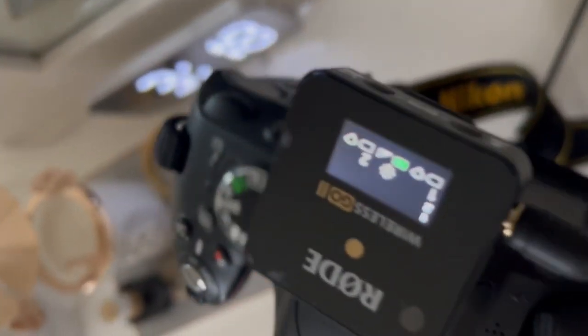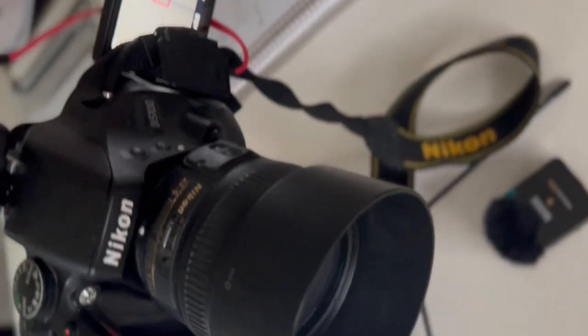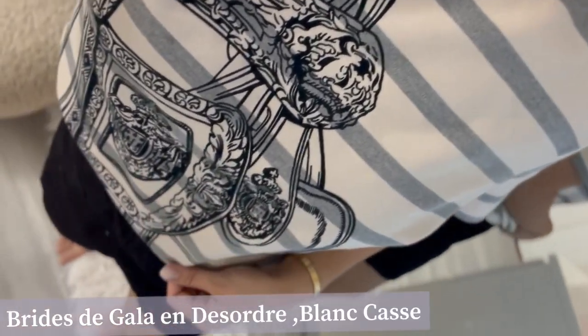The camera that I'm using today is this Nikon D5100. We've had this for a while but this is the first time I'm using it to film. Usually I use my iPhone 13 Pro Max for my vlogs. Before I start my unboxing, I just wanted to share my outfit of the day. This is my very first Hermes t-shirt that I got from Hermes.